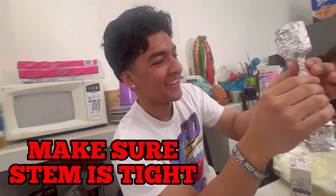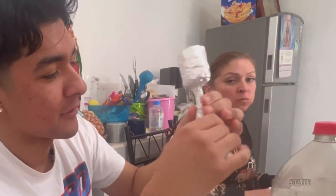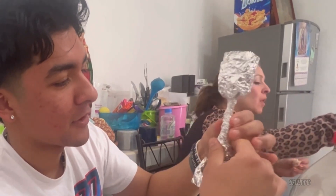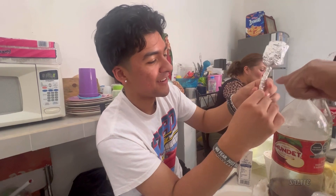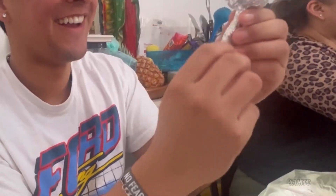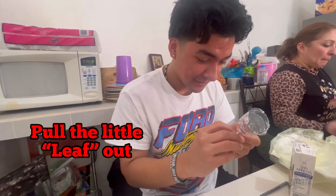And then you're going to go up there. When you start this, you're going to go into the top and you're going to go into the middle — right here in the middle.